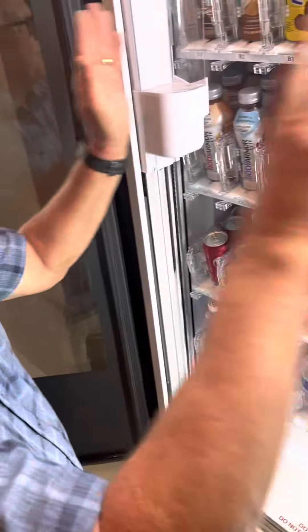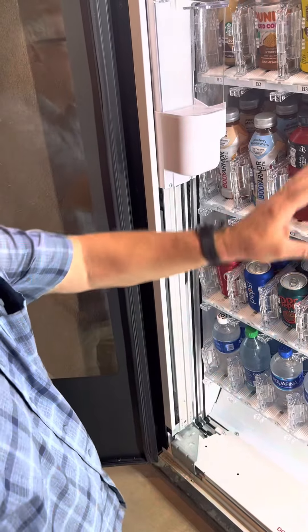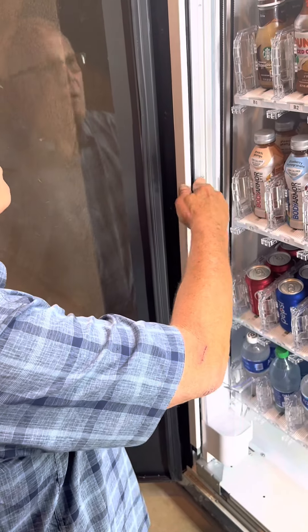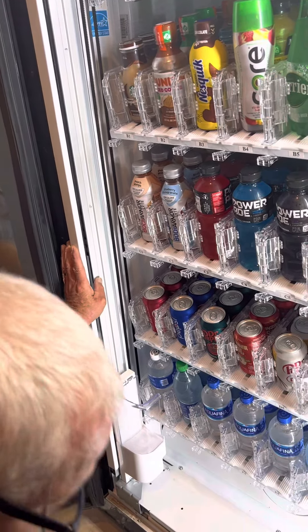It counts both directions once it leaves home — that's how it knows where to go to get the product and deliver the product. At the naked eye it looked perfectly normal.